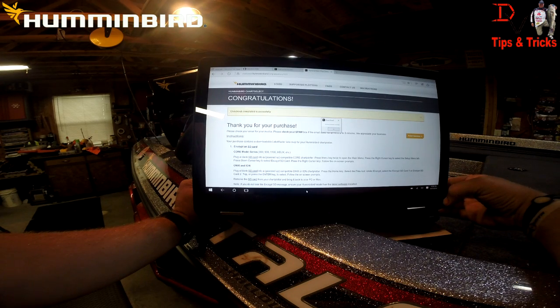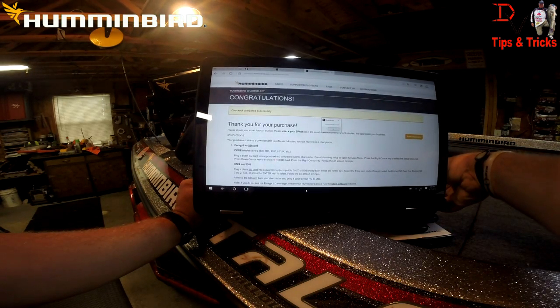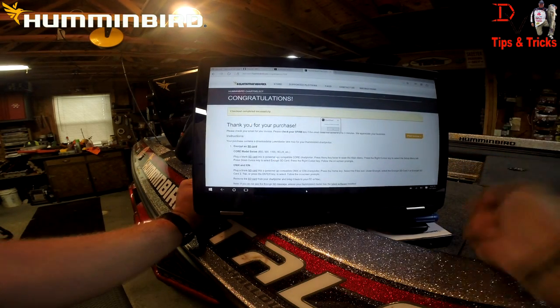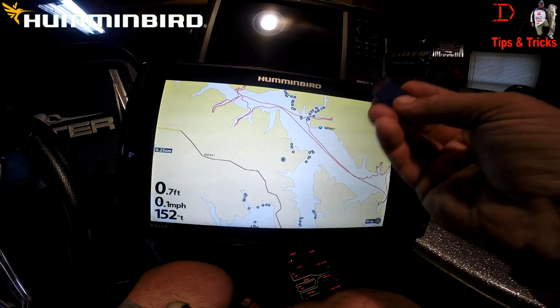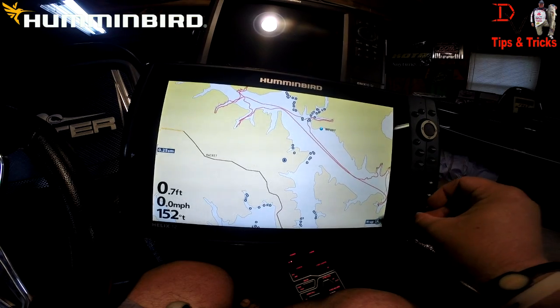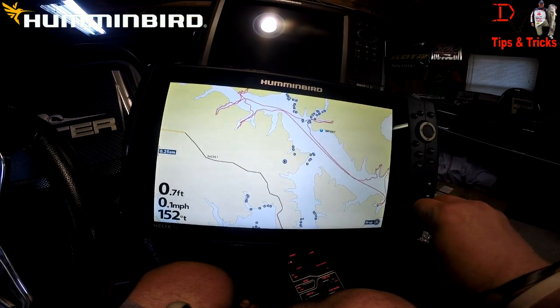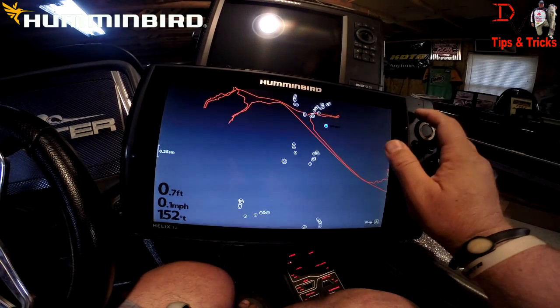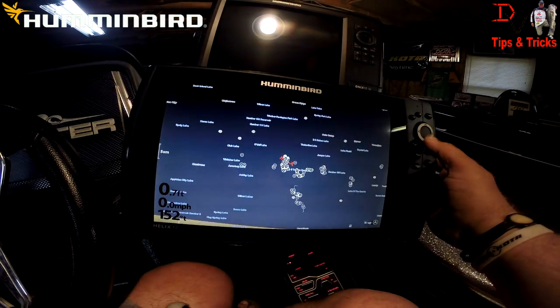We'll take our SD card and move over to the unit and I'll show you how this displays. There's our SD card. Now we're back at the unit — we've got our blank SD card that we put the Chart Select map on. We'll install it — it's loading charts. We'll zoom out here.